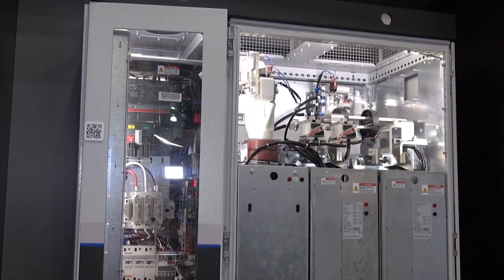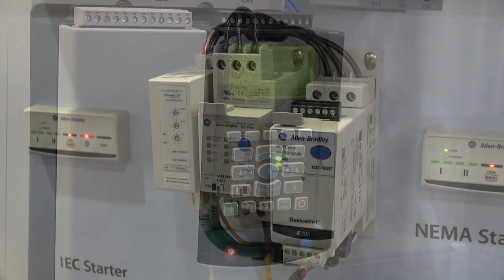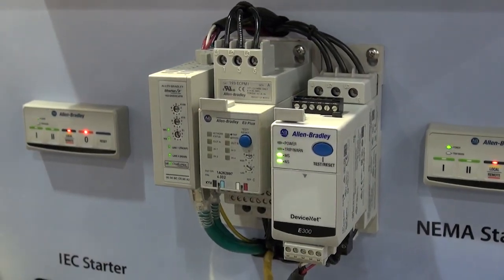There are three types of smart devices: smart motor controls, smart sensors, and smart safety devices. Let's talk about smart motor controls first. There are three types of motor controls. We have full voltage starters, which are the old traditional method of controlling the motor.